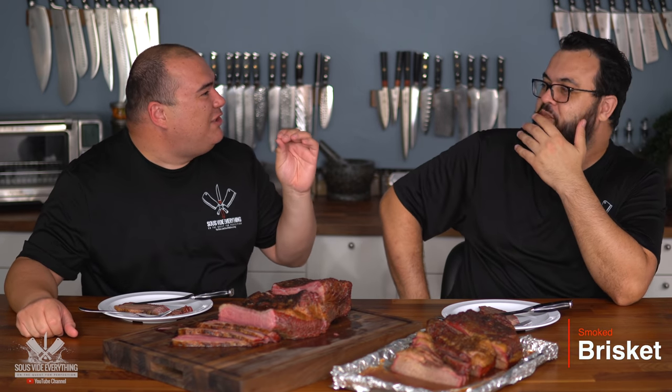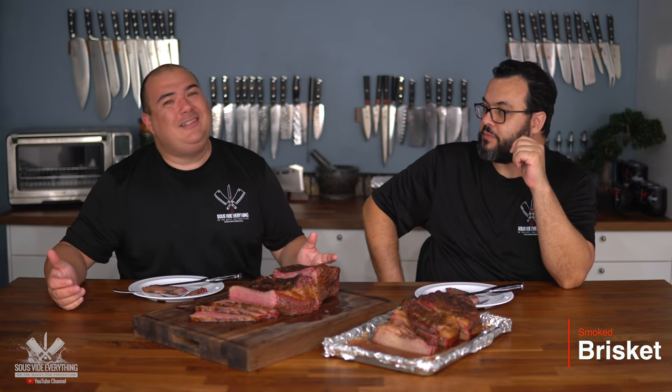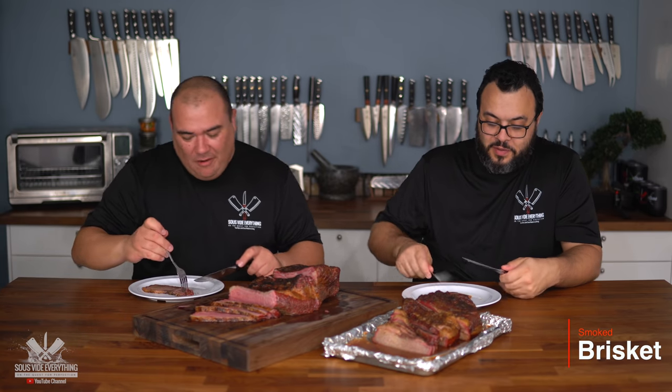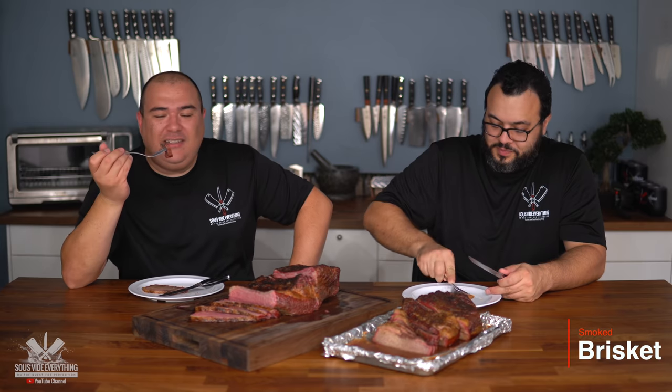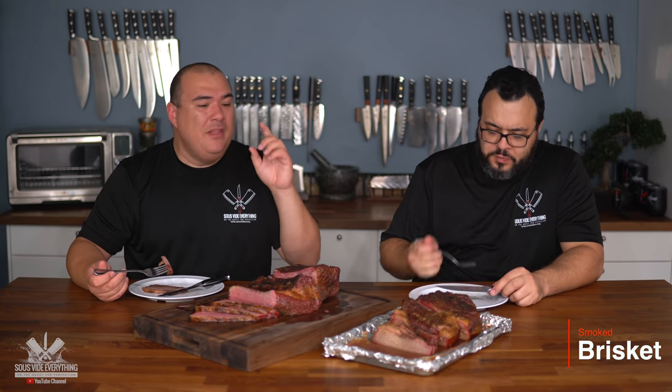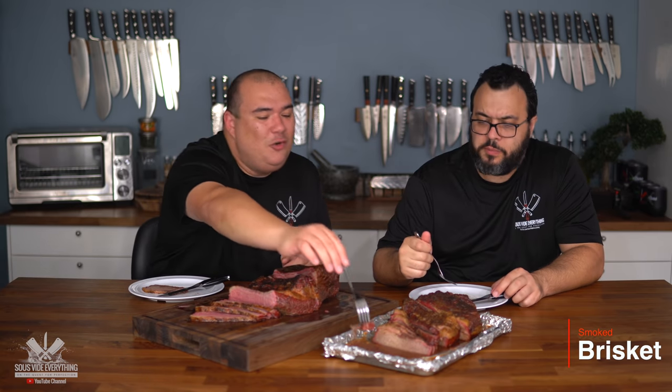My mouth started salivating so much — I started choking on it. The saltiness is so wonderful. The smokiness that comes out of this thing is amazing, and of course the tenderness. I love it — you give me this anytime and I'll be happy. It's what you expect from a brisket: tender, juicy, falling apart as soon as you take a bite. Soaking it up in those juices like that is amazing. Now I'm excited for the next one.